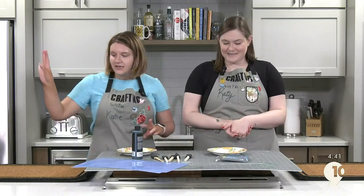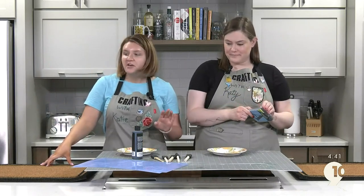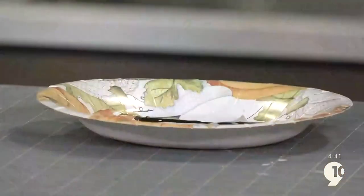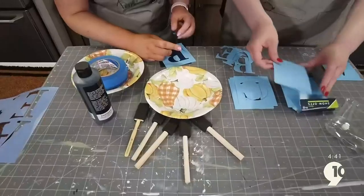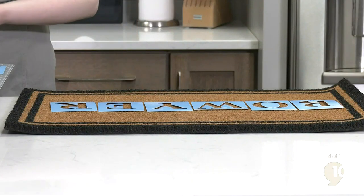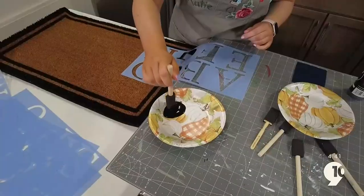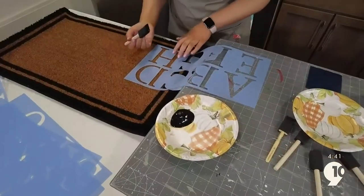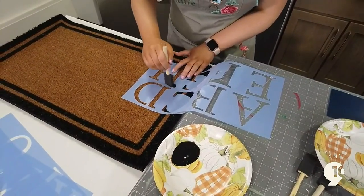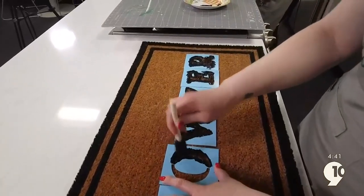We're going to be using some stencils and these blank mats that we got from Amazon for about 15 bucks. You'll also need black paint and brushes. You can freehand your letters, but we got stencils. Figure out your design — I'm going to be creating a mat with my last name on it, and I'm putting a fun greeting on mine. Figure out what stencils you need, lay them out, and get painting.